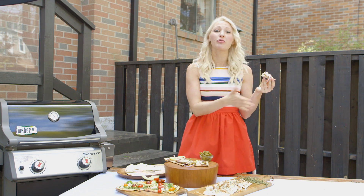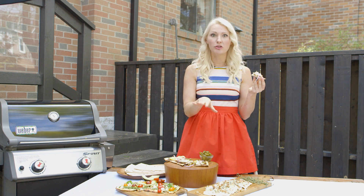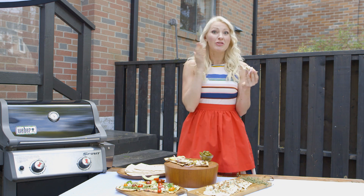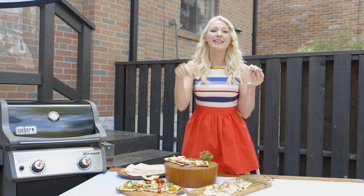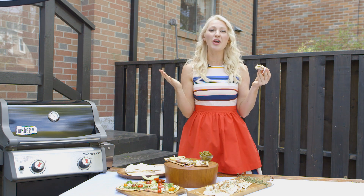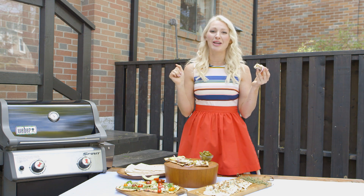Well guys, there you have it — three awesome thin crust grillable pizzas that are perfect for an alfresco pizza party. If you love this video, be sure to give it a thumbs up. Leave me a comment below with some of your favorite pizza combinations, subscribe to the channel, and I'll see you next time on Abbie's Kitchen. Bye!